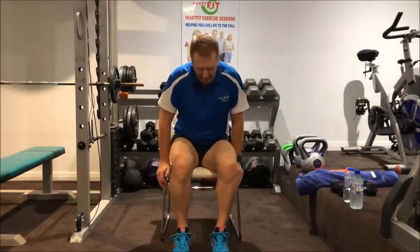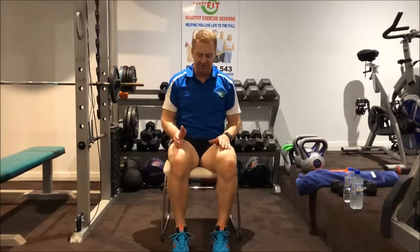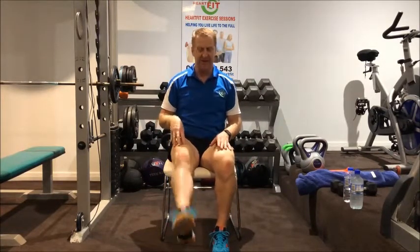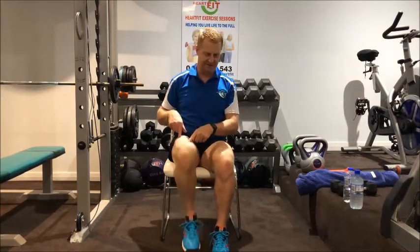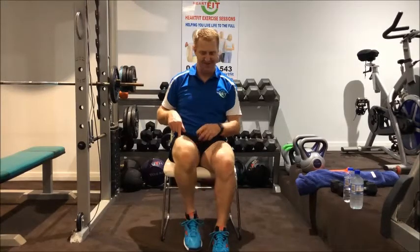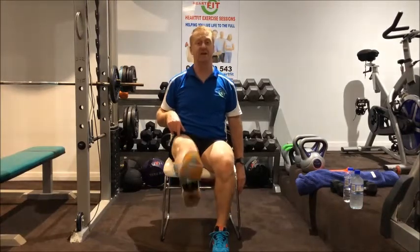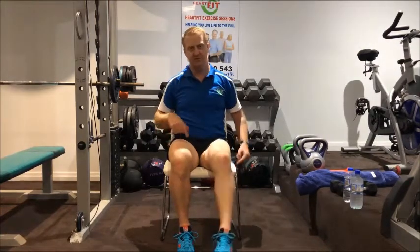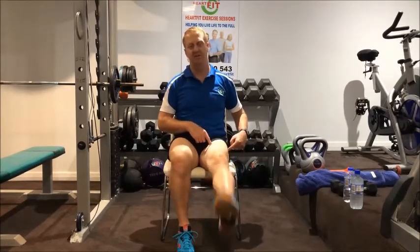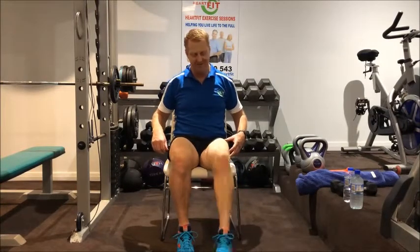We're going to start sitting down. I want you to sit back in the back of your chair. Go forward with your right leg, kicking up, squeezing the thigh muscles with your toe extended. We're going to do 10. Then to the left leg again, squeezing these thigh muscles — or quad muscles they're called. Squeeze the muscles, kick your toe forward for 10.